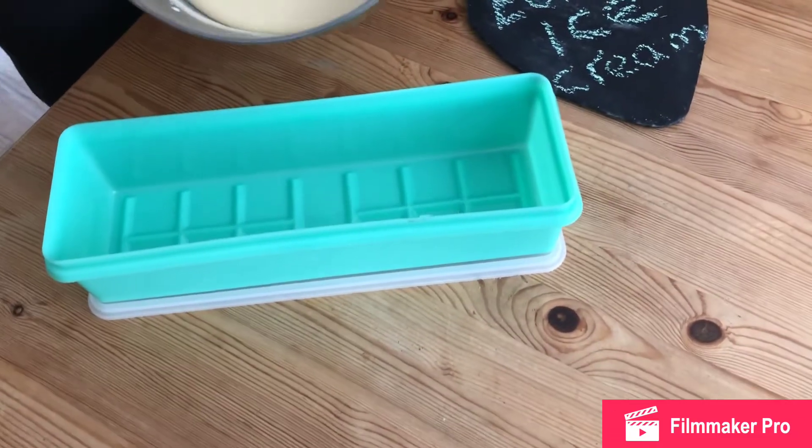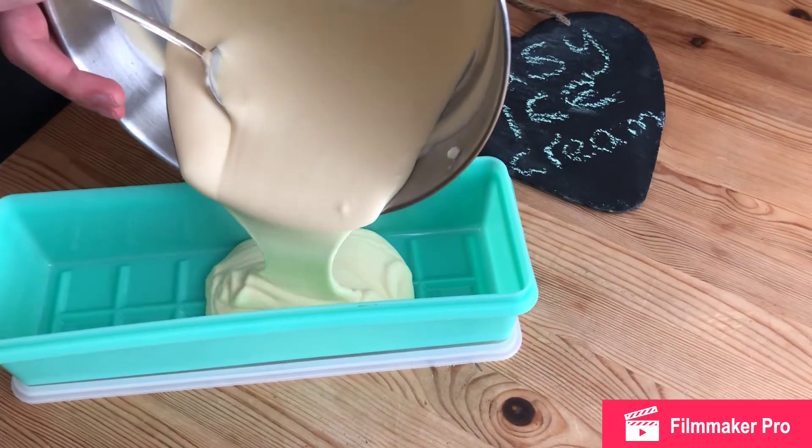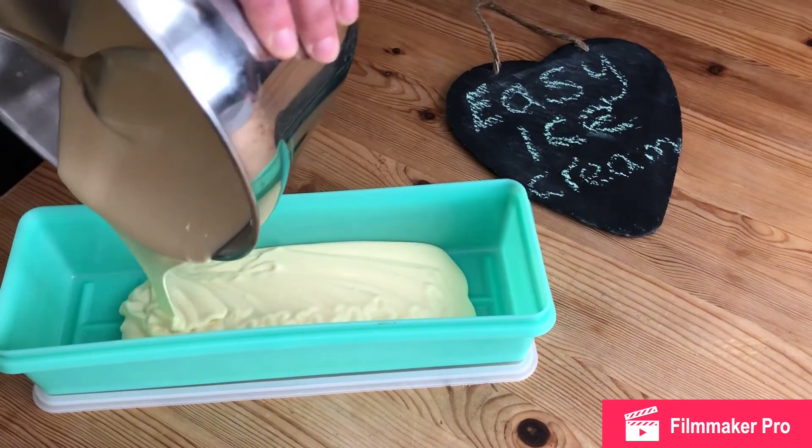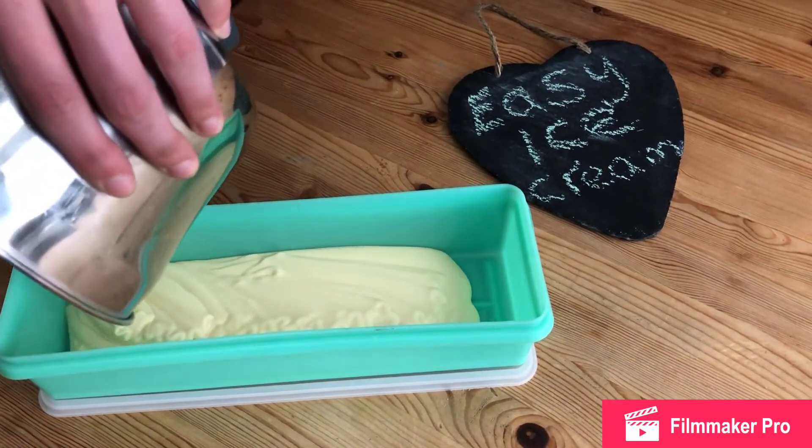It's going to go into the freezer for two hours, and then after the two hours, we'll take it out and give it a mix in that container.